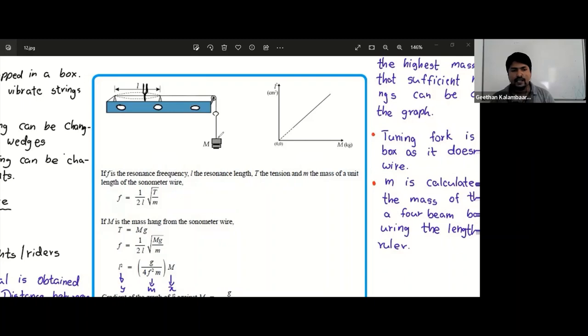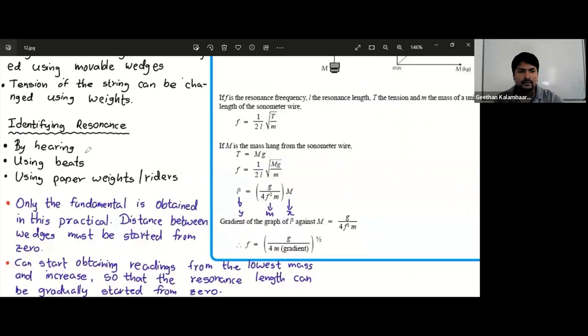There are three ways of identifying the resonance: by hearing, using beads, or using paper riders. In this experiment, what we mainly do is use paper riders.